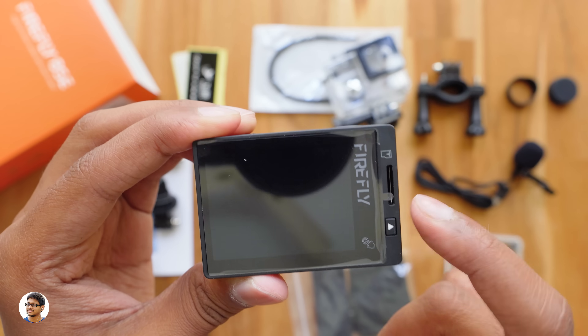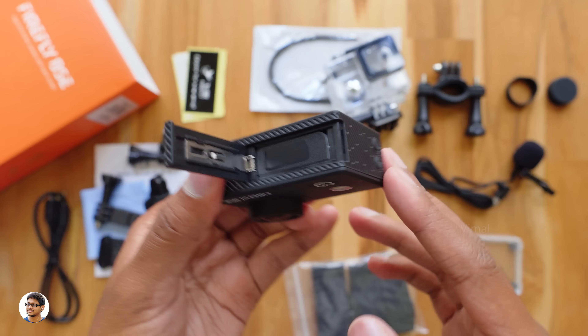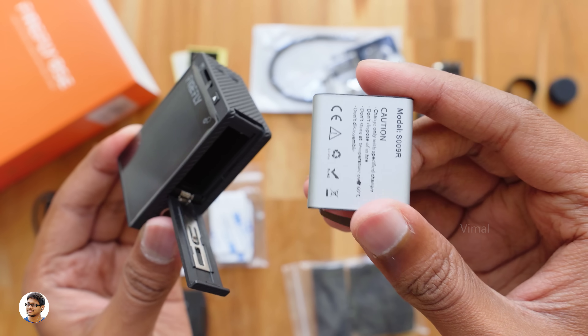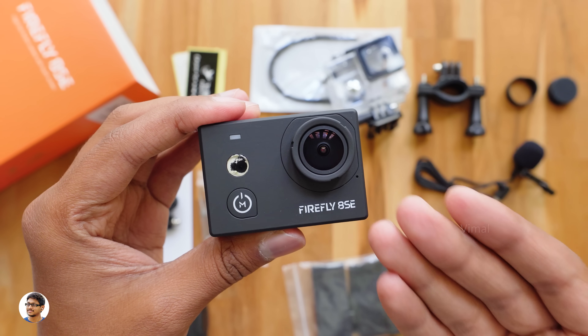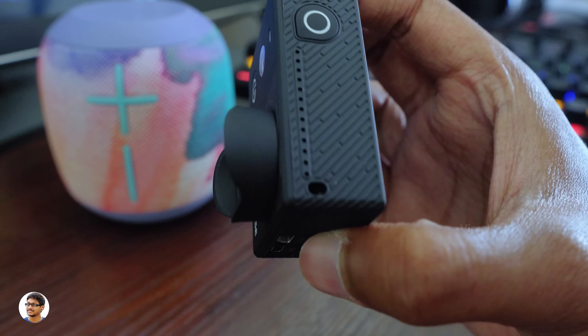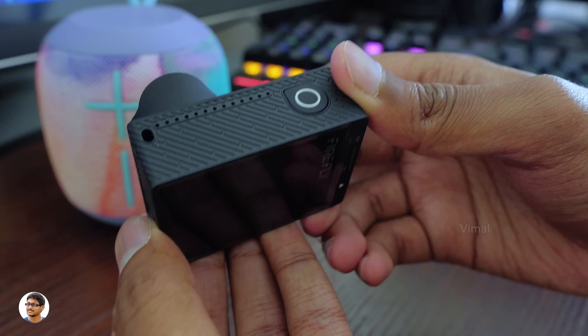Let me show you the battery. The battery compartment opens up easily — you get a 1200mAh lithium-ion battery. Now let me power on the camera and show its menu and features. But before that, let me fix the lens hood. It's a push-to-fix type lens hood and this is how it looks. Now let's power on the camera and check it out.